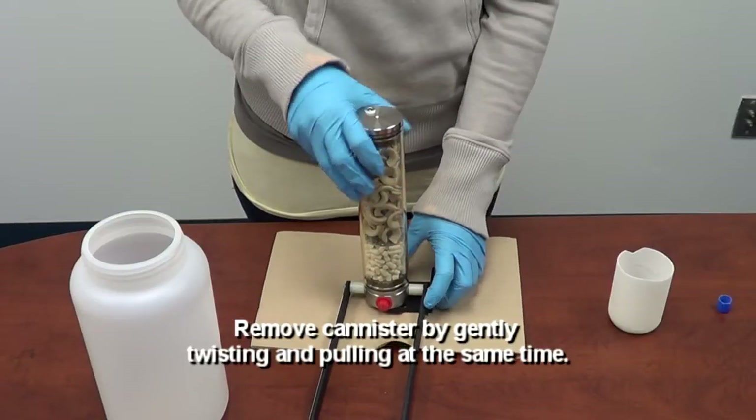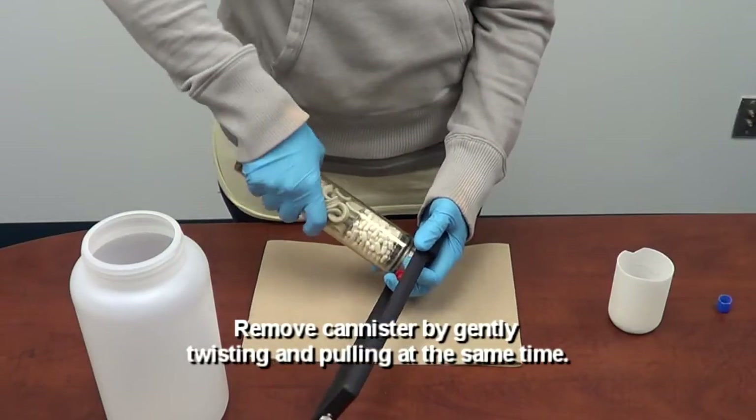Step two: remove the canister by slightly twisting it and pulling at the same time.